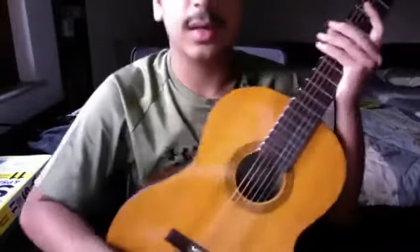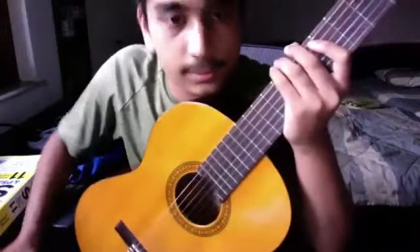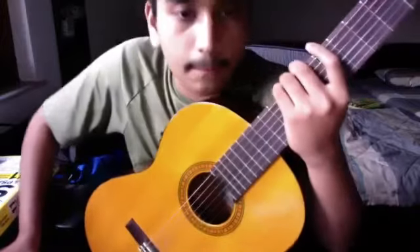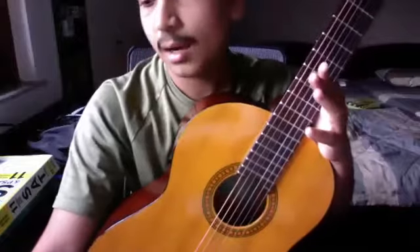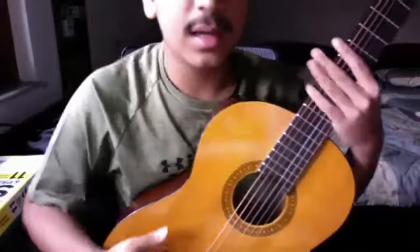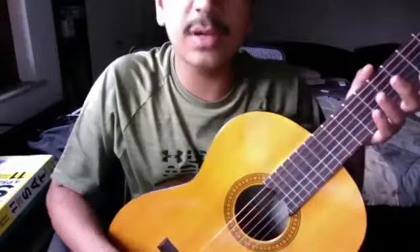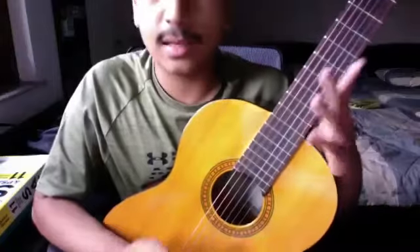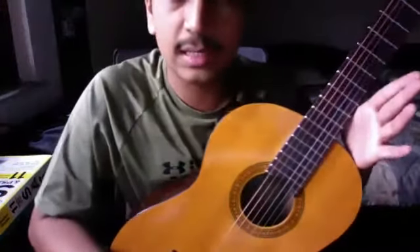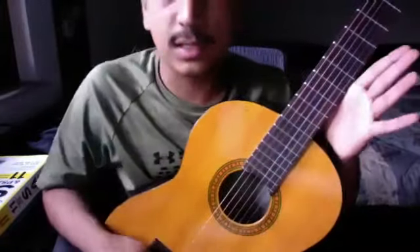Ashwin, you seem able to play the second part as well. So what I'm gonna ask both of you to do now is combine both of those parts. I'm gonna give you guys around 20 to 30 seconds to work on it, then I'll listen to you. Okay, you're ready? I'll first listen to Ashwin, and Arnav in the meantime you can practice.